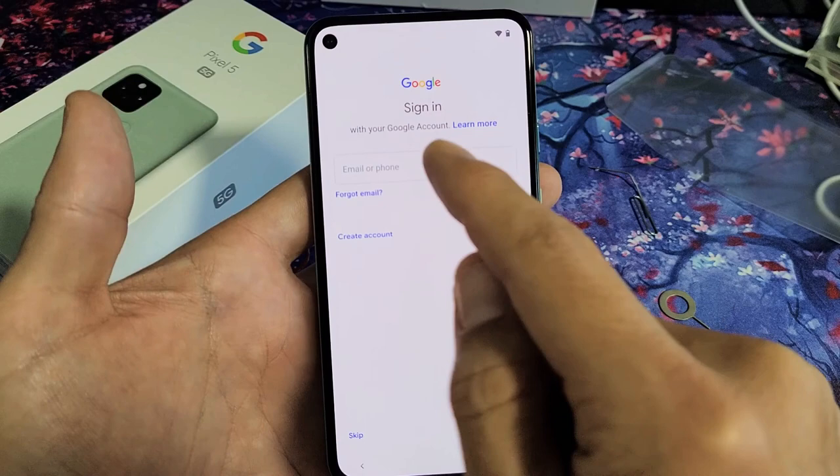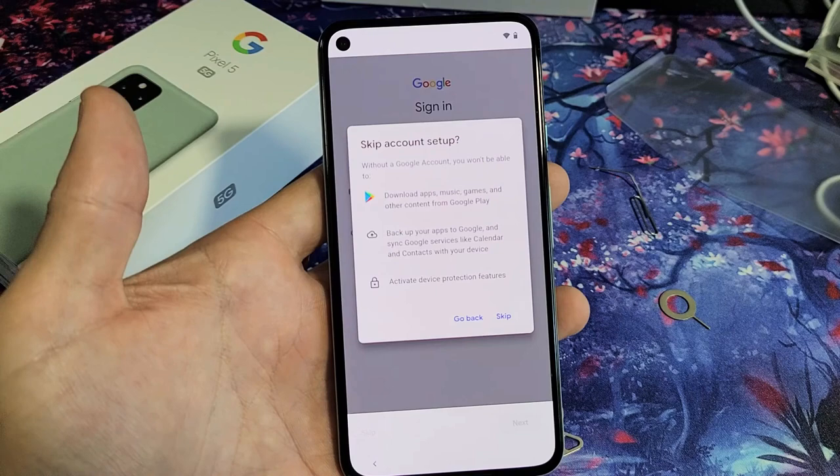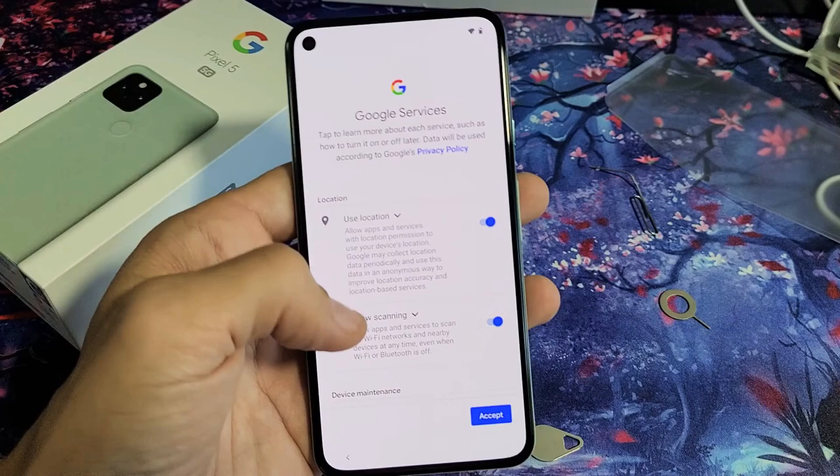From here, go ahead and put in your Gmail email address, or you can use your phone number, then click on Next. Or you can skip this and do this later as well. I'm just going to do this later — I'm going to tap on Skip right there.